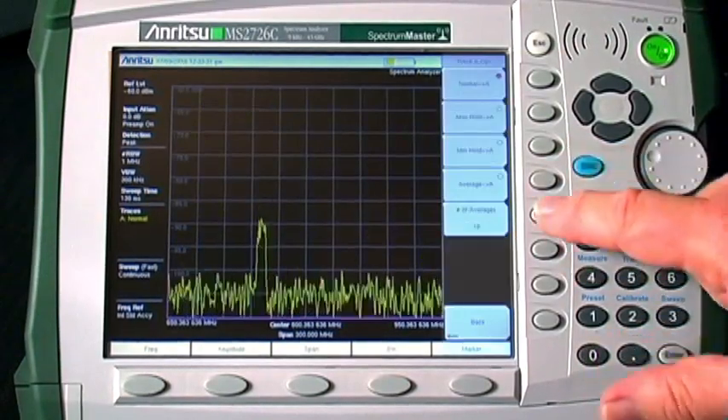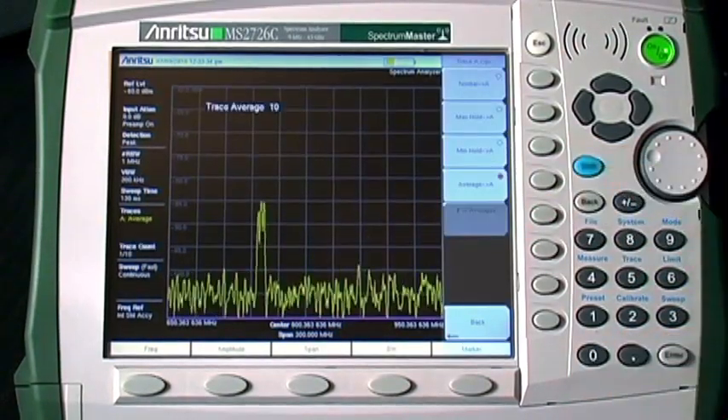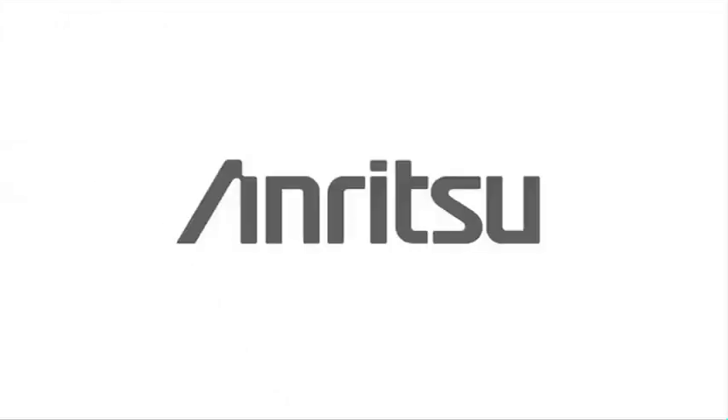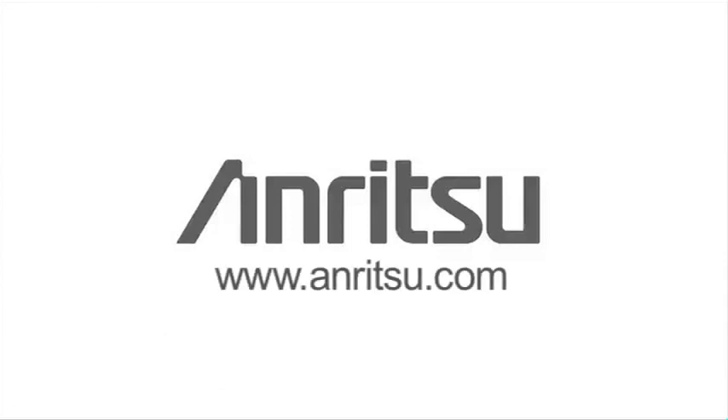There are even more steps you can use if needed, including using the volts or watts linear display mode to make small variations stand out more, or using trace math to subtract out the noise floor. Anritsu offers a range of products and solutions to help you locate hidden transmitters — your source for professional signal sleuthing tools.